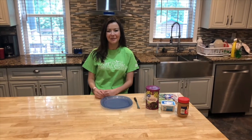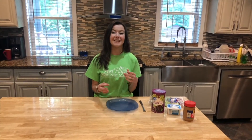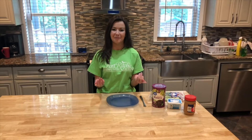Hi guys, it's Miss Hannah. I hope you all are doing good — I miss you! Today I'm going to show you one of my favorite snacks to make and to eat. It's called the slithering celery snake. I'm going to show you all the ingredients and all the steps so then you can try and make it at home. Let's get started!